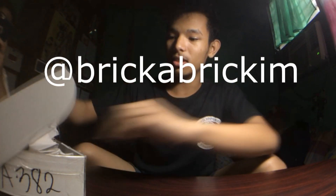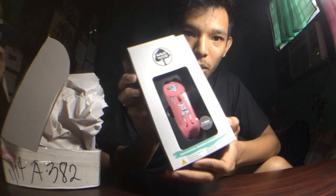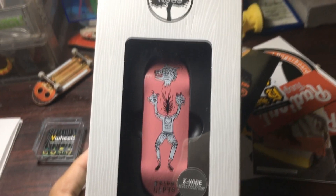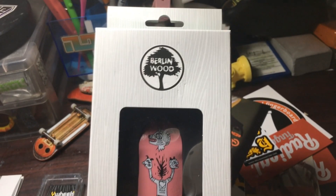The last thing we got is for my friend Kim Narciso — his Instagram is @BrickaBrickam. He ordered a Geldo alts Berlin Wood pro deck. I will not open this one because it's for him. I guess this is for his collection.